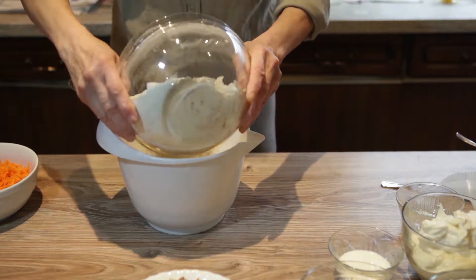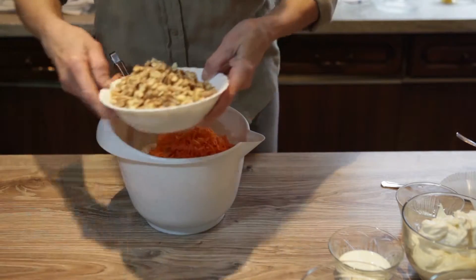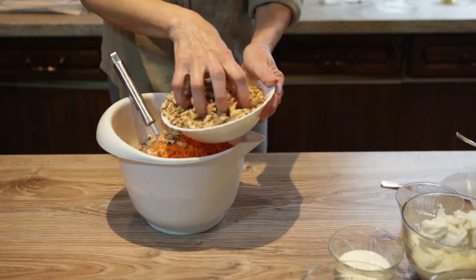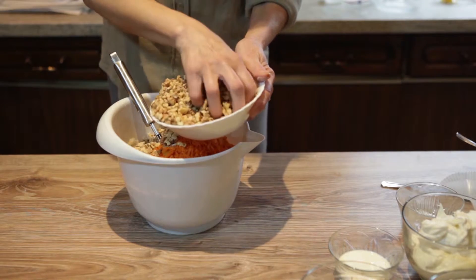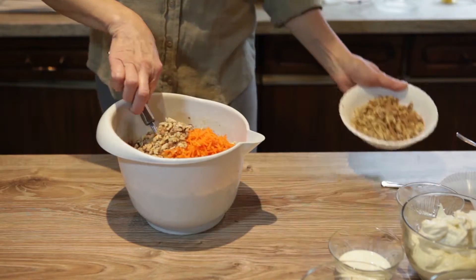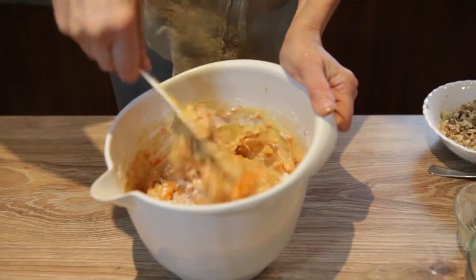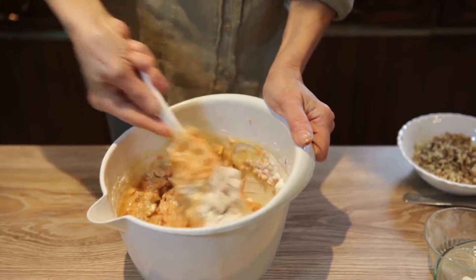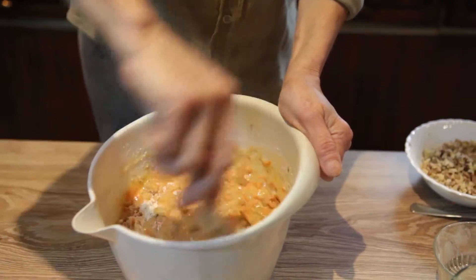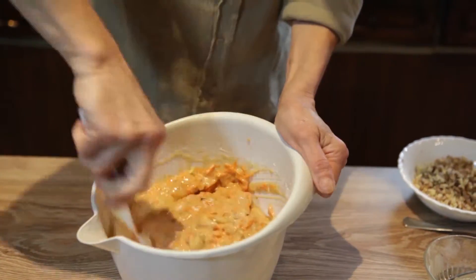And then combine these two together. Now add the carrots and one cup of pre-roasted walnuts. Remaining walnuts will be used for decoration. Mix everything together. Pre-heat the oven to 350 degrees, or 150 degrees Celsius. It should take around 30 to 35 minutes, or until a toothpick inserted comes out clean.